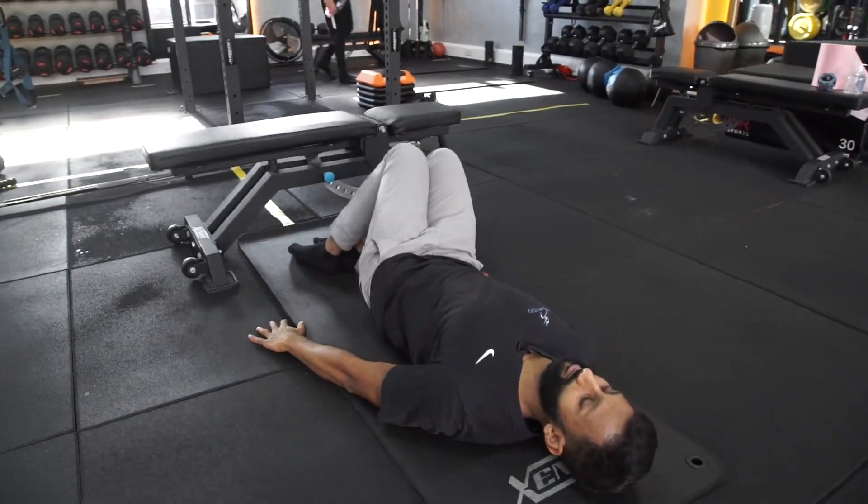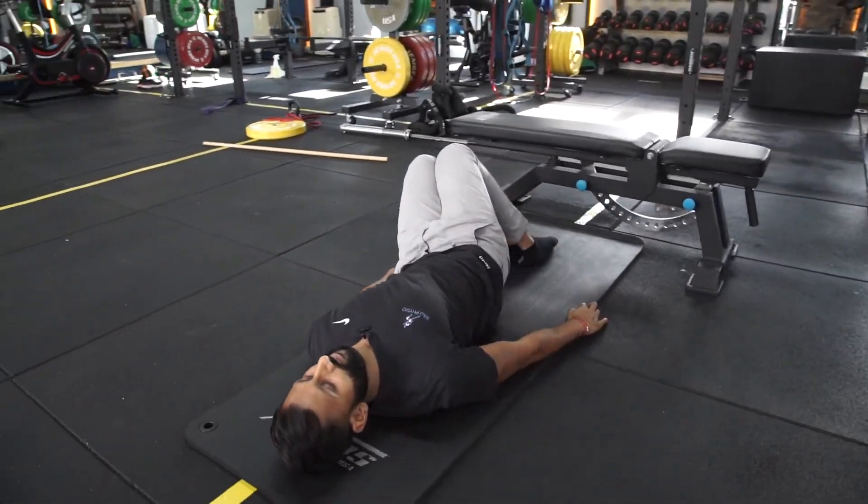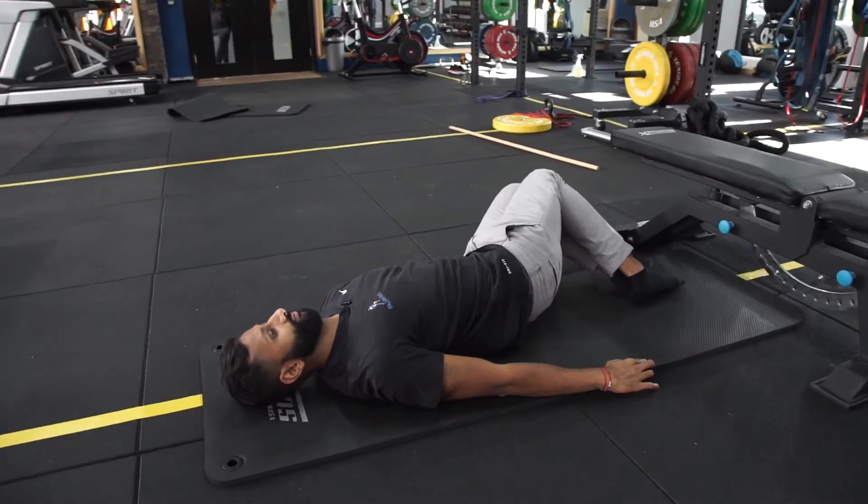The third exercise is probably the one people forget to do — it's lower body rotations. The idea is that you're adding spinal movements back into everyday life. I do this very often throughout the day.